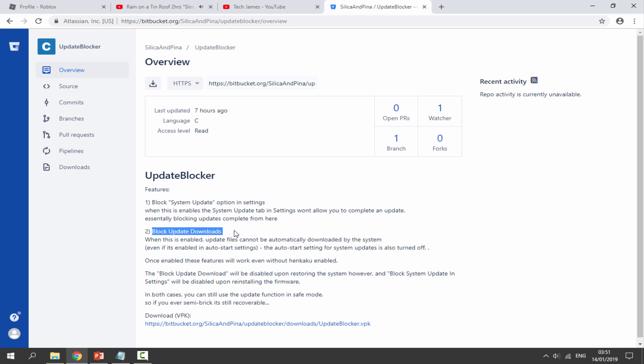Sometimes your PS Vita might download the latest 3.69 update, and obviously you don't want it to, because installing it will break your custom firmware. This software will block all update downloads so it won't even download them. It also won't allow you to complete an update — it basically just blocks it.